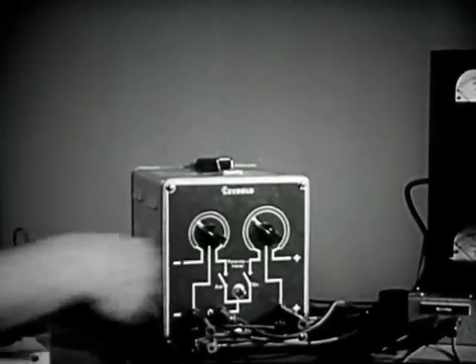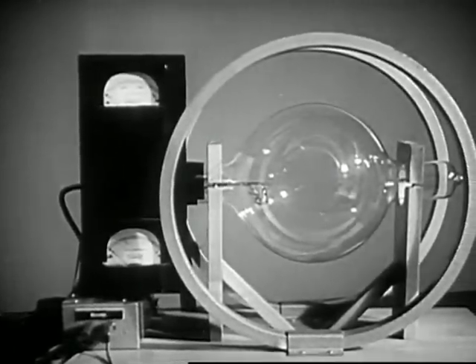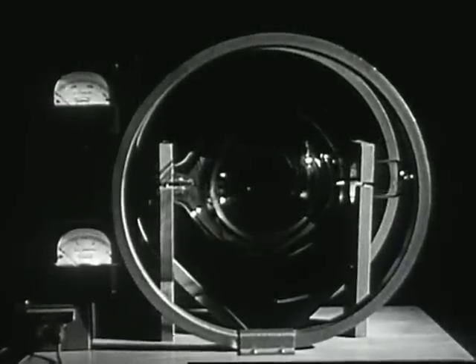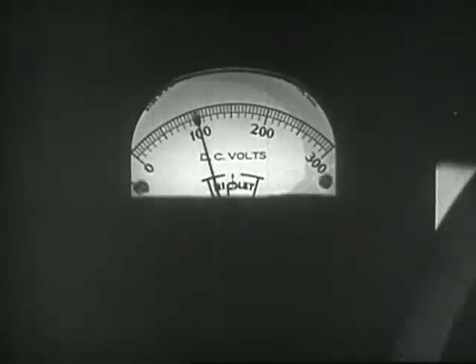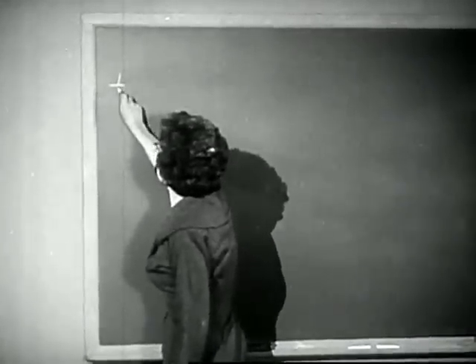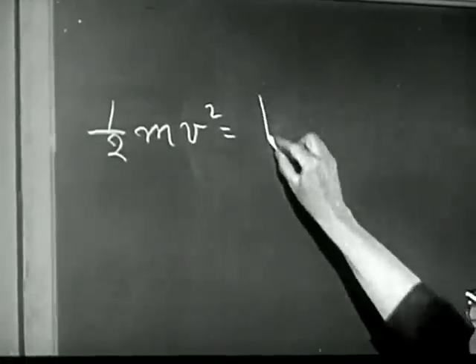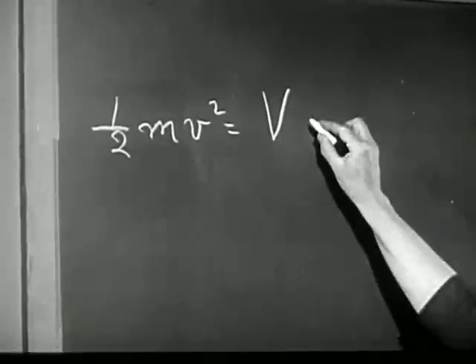Now let's turn on the tube. We'll start with no magnetic field, that is with no current in the coils. As I turn up the gun voltage, which you can read on the top meter, we see the beam of moving electrons. It's visible — or at least visible in the dark — because the electrons make the gas in the tube glow along the path of the stream. Now notice that since we know the voltage applied to the gun, we know the kinetic energy of the electrons as they leave the gun. The energy of an electron as it leaves the gun is equal to the energy per elementary charge times the charge.